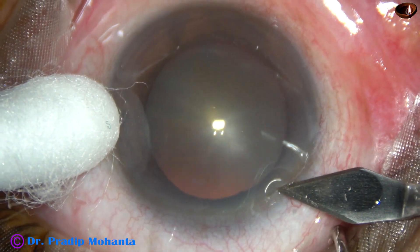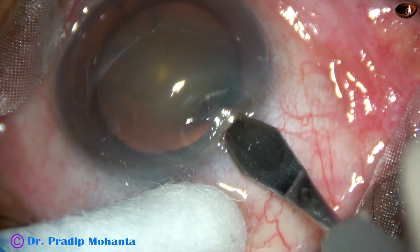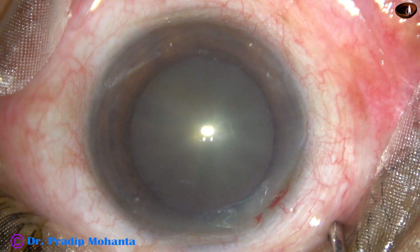This is the main incision with a 2.8 mm steel keratome. A cotton-tipped Johnson bud is used to support the eyeball. The patient is under topical anesthesia.